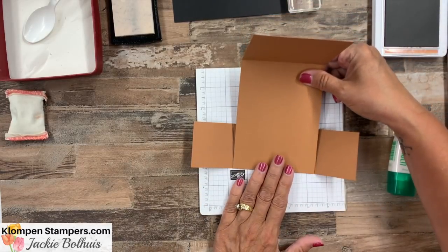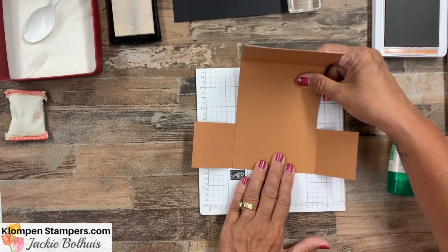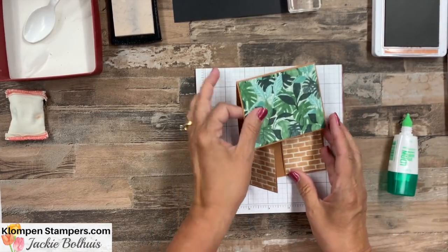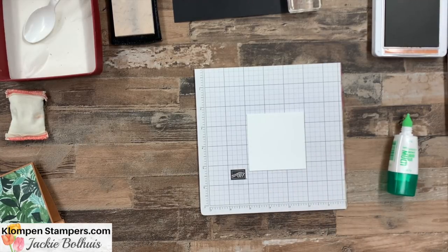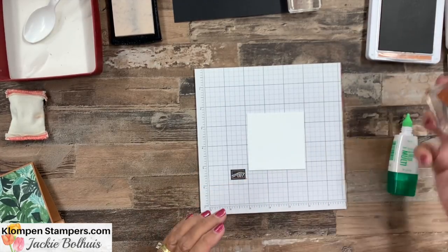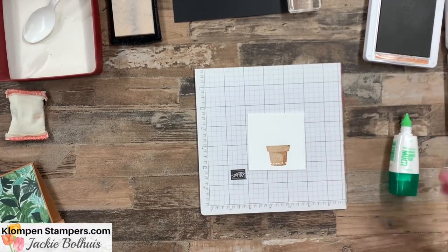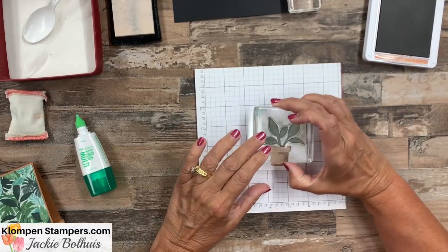There we go — let's set that aside, and the next thing we're going to do is some stamping. We're going to start with basic white — that's two and seven-eighths by two and seven-eighths — and we're going to stamp a plant from the Plentiful Plants set. Let's start by making our pot. There are dies that go along with this, but we're not using the dies today — just some basic stamping. We've got the cinnamon, and then we're going to use soft succulent.